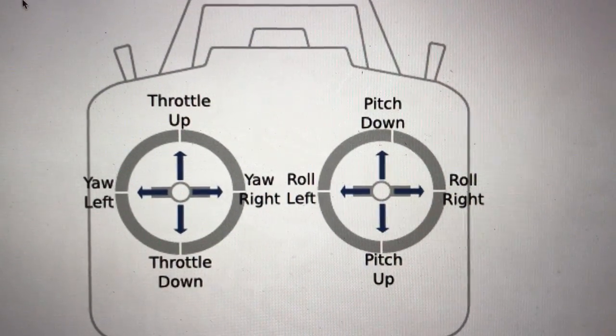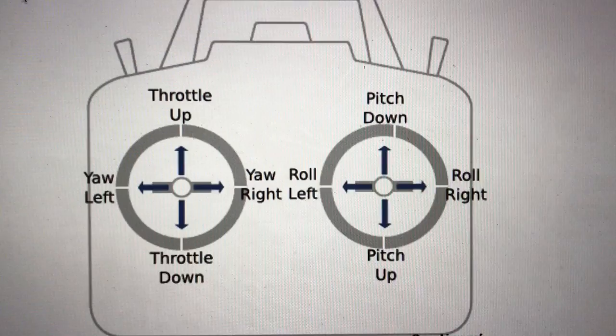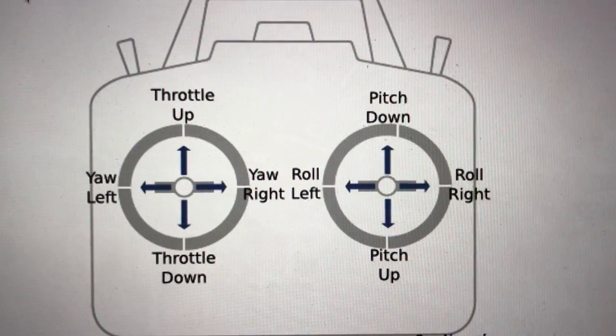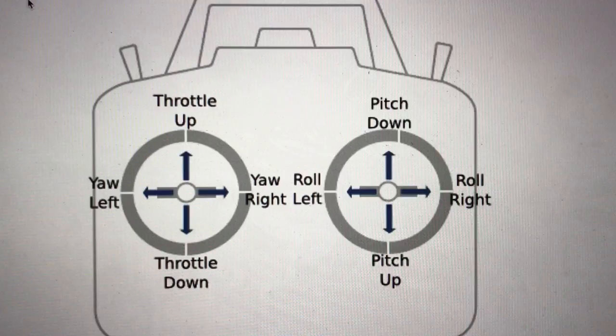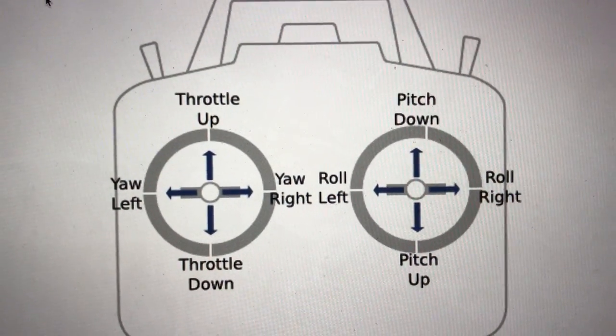One of the first things you need to do is get a handle on the controls. Every unit, every maker has a slightly different type of controller, but generally speaking they all follow these default controls.